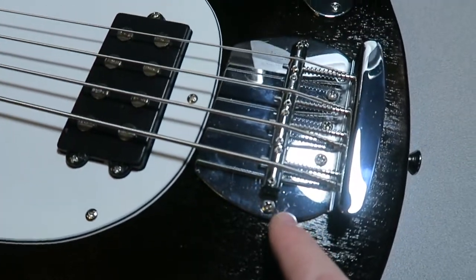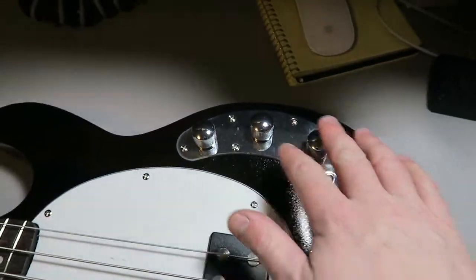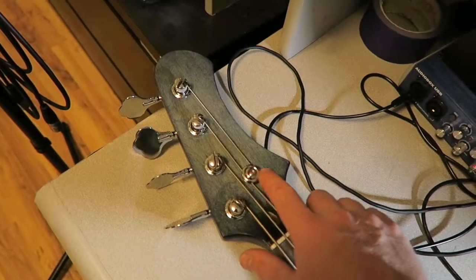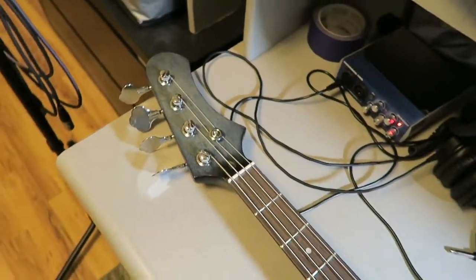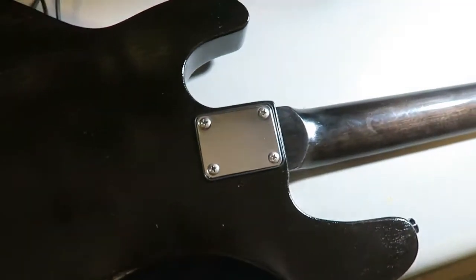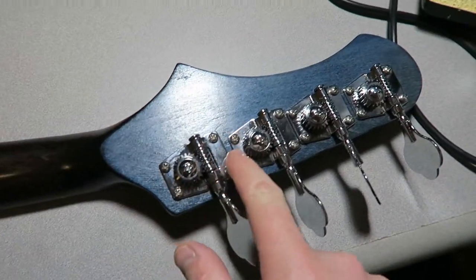These are the screws I replaced on the bridge. I ended up using the stock screws for the control plate, the pick guard, the humbucker, and the string retainer. And of course these bridge ones are the ones I replaced.